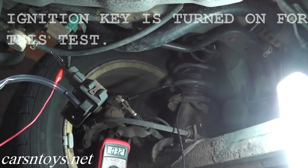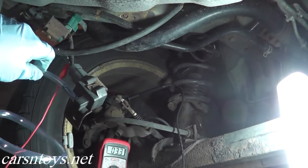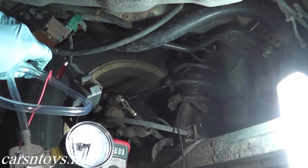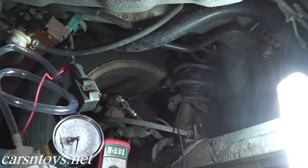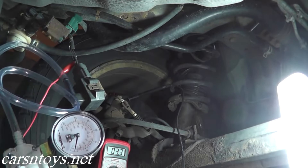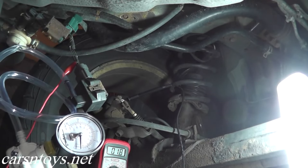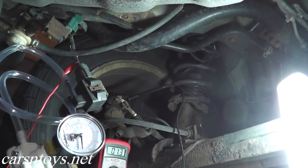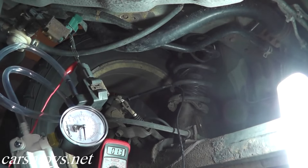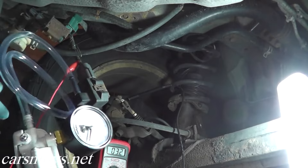We see a reading of 3.2 volts. Now as I apply vacuum, this voltage should go down. You really don't need a lot — keep it under negative 10 kilopascals, which is this red dial, so a very, very small amount of vacuum. As you can see, it's already going down. When we release the pressure, it should go back up — and it does. This verifies that the sensor is working correctly. That's what it takes to test and, of course, replace the EVAP pressure sensor.